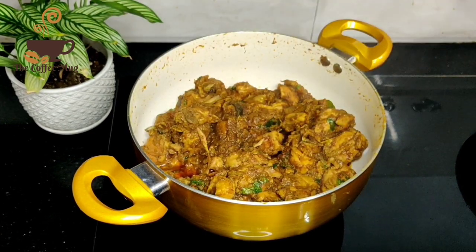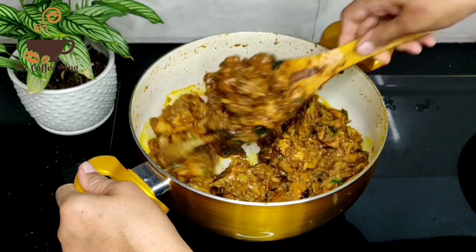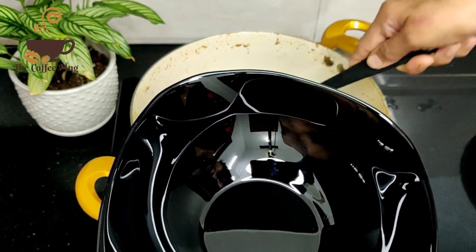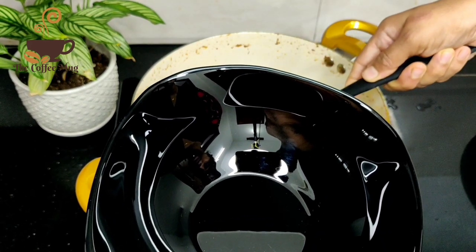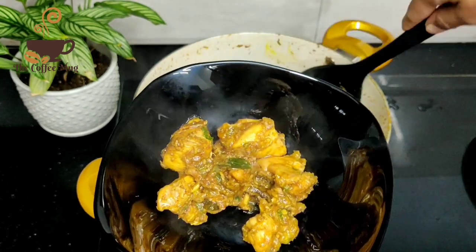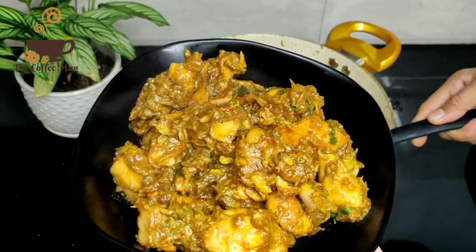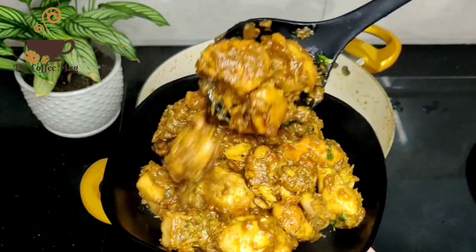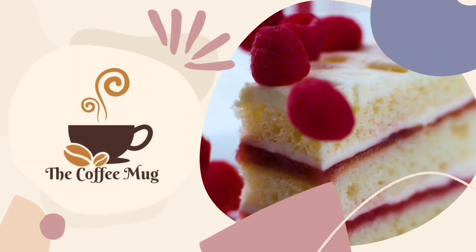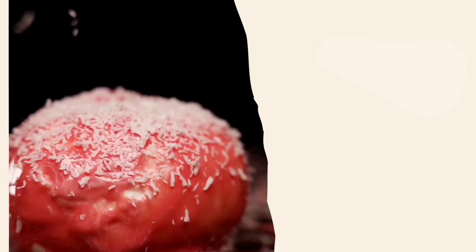Now we have a very tasty, spicy cheddar pepper chicken ready. This is the serving of the bowl. Thank you.